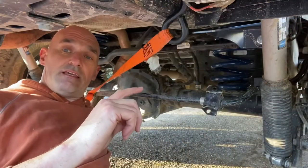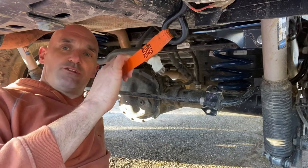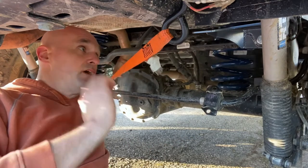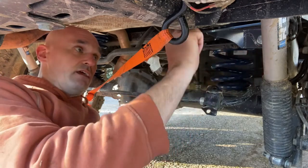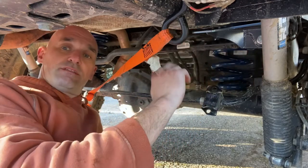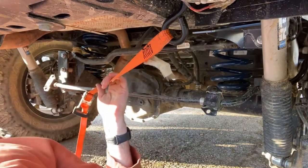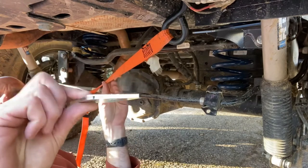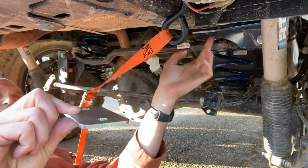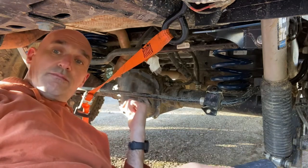Now that we've gotten the track bar bolt in all the way, we'll release this ratchet strap. We'll tighten the top mount, tighten the track bar mount, and then we'll connect the sway bar back up and torque everything down. The only thing that's left to do is on the other side, you get a shim that is the same thickness as the reinforcement plate so that the sway bar isn't off alignment.